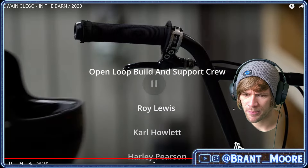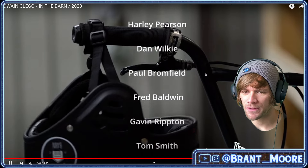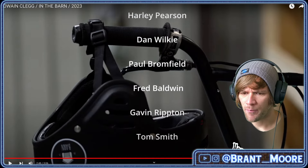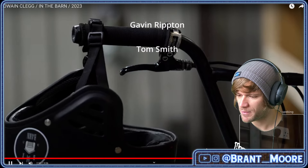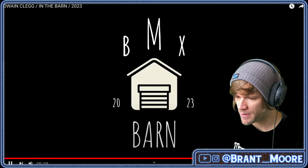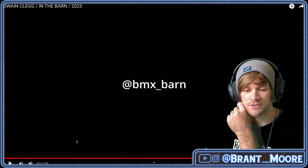So what do we have in here? Open loop build and support crew: Roy Lewis, Carl Howlett, Harley Pearson, Dan Wilkie, Paul Brownfield, Fred Baldwin, Gavin Ripton, and Tom Smith. BMX Barn — they do have an Instagram at BMX underscore barn, so follow it.